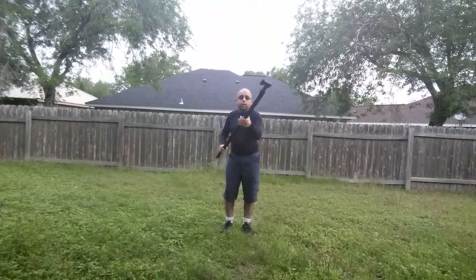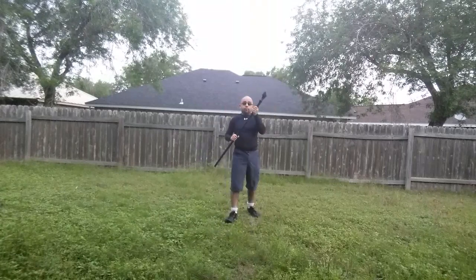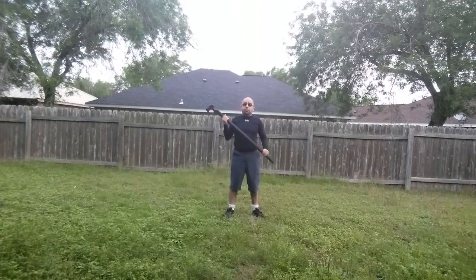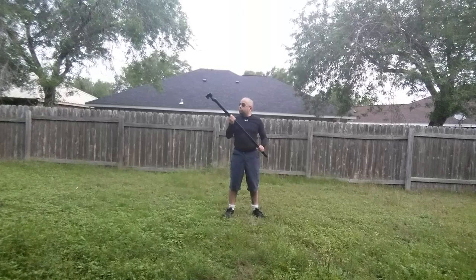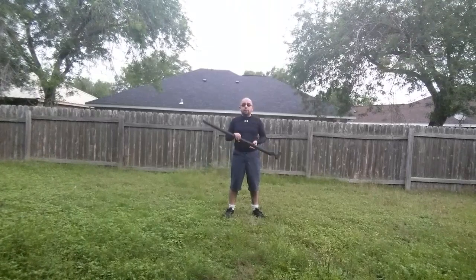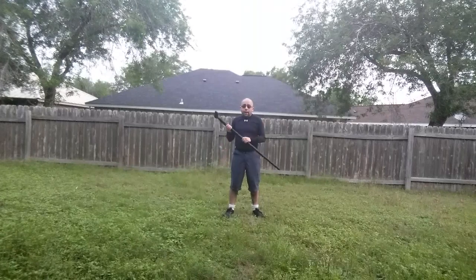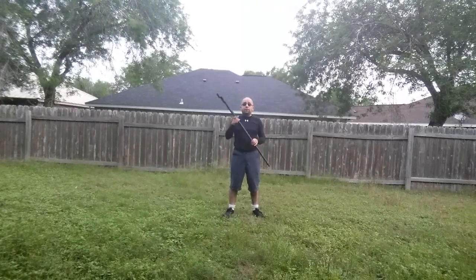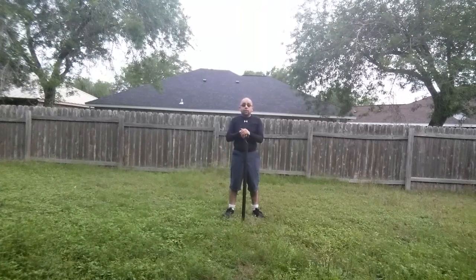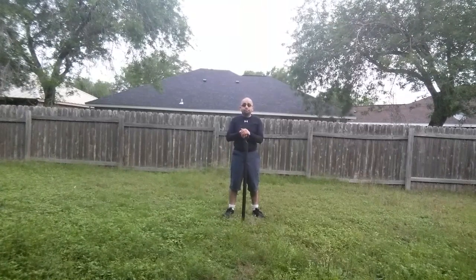Steven Seagal may be a bit of a pain in the ass as an actor, but he knew what he was doing when he made this stick with Cold Steel. It's a great multifunction walking stick — bokken, Jo staff, club. I still give this stick two thumbs up. Peace out fellas.